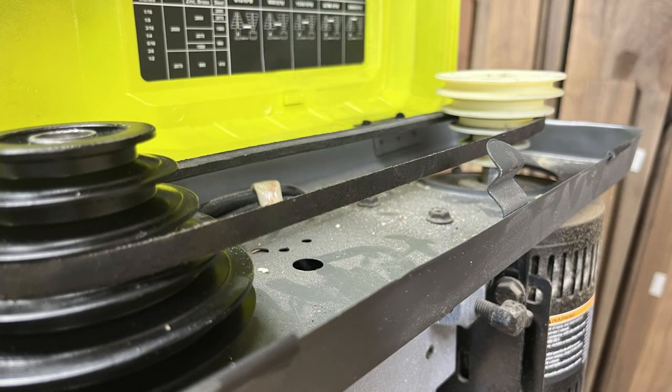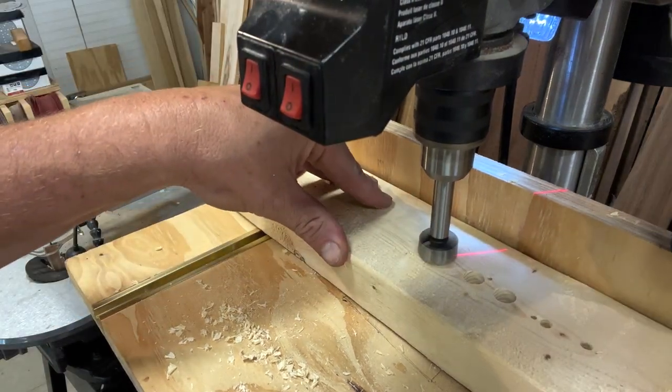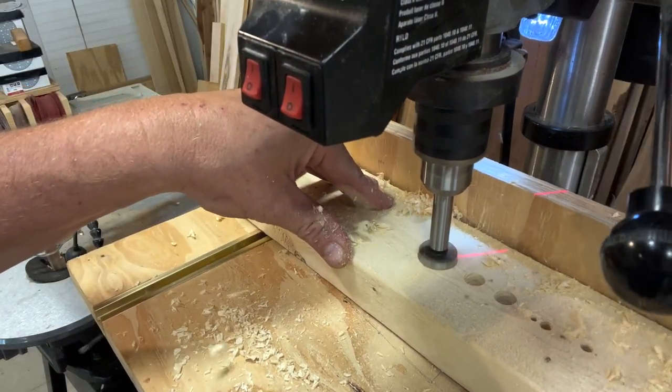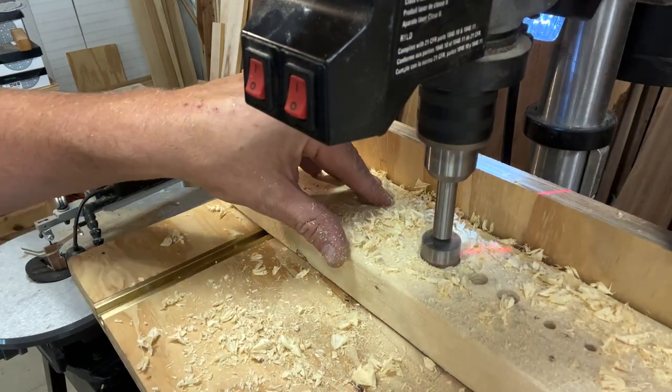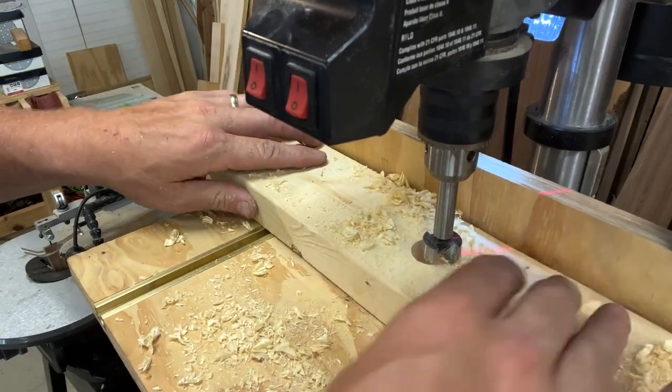Next up is a three quarter inch Forstner bit. Now we're getting into some unknown territory. The diagram does not present any information for a three quarter inch bit cutting into wood — in fact, the diagram does not give any information for any bit greater than a half inch. I'm using my own judgment here and lowering the belt by one tier on both posts. With the three quarter inch bit I'm noticing about the same amount of resistance as with the half inch bit. I am suspecting however that we're reaching the limits of this drill's capacity.